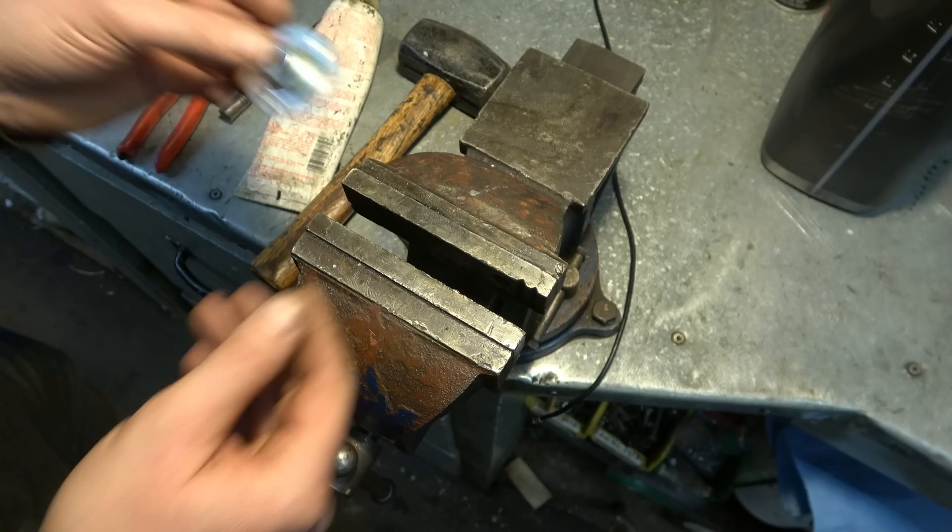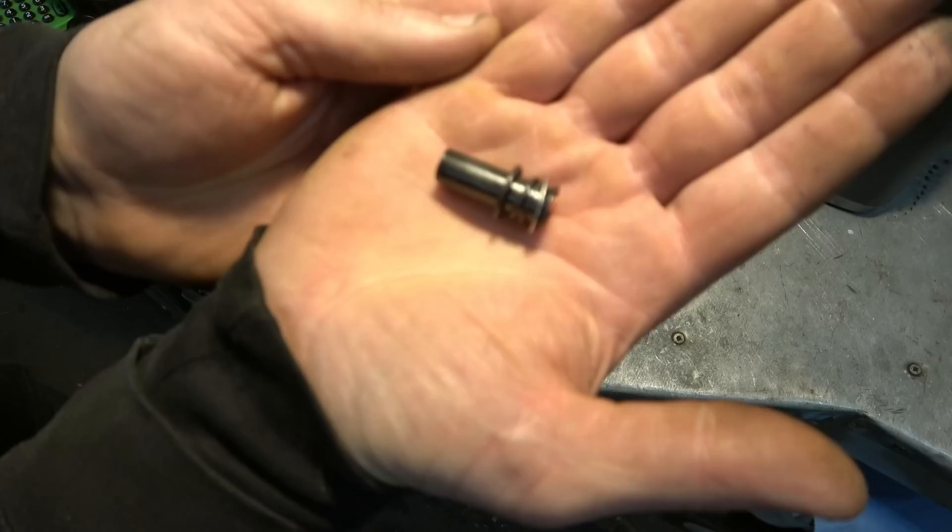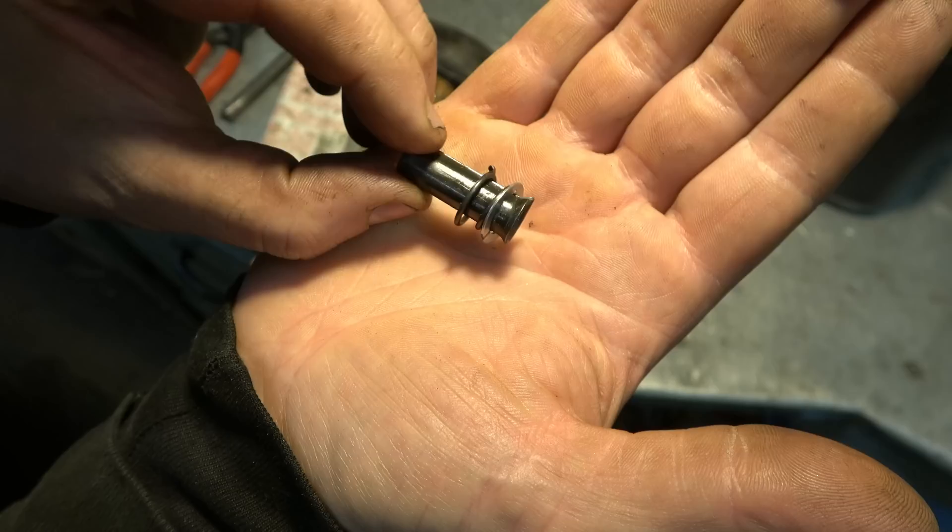Now you want to retrieve this part here. The pin is under here, and this is how the parts are installed — there's a spring and a small washer. You want to keep those in this exact same order.